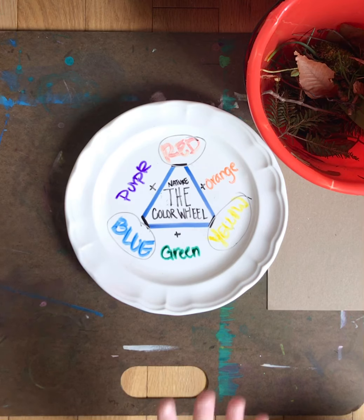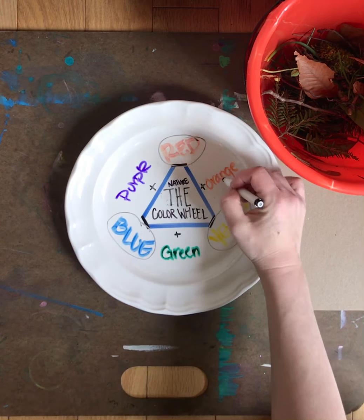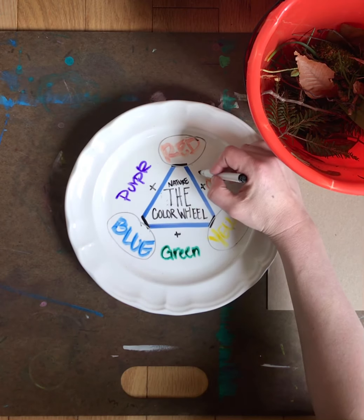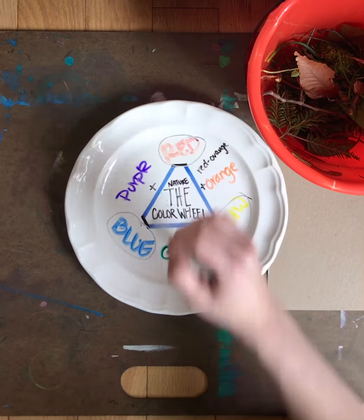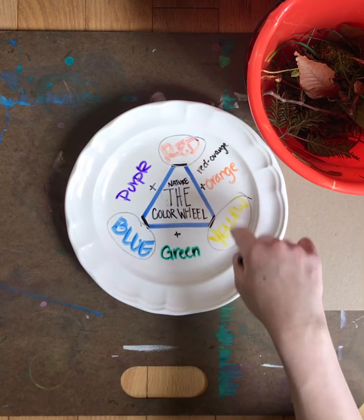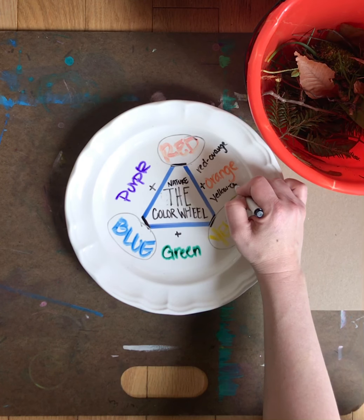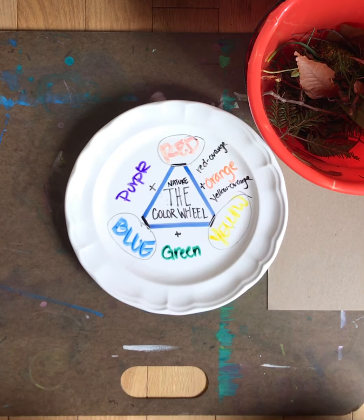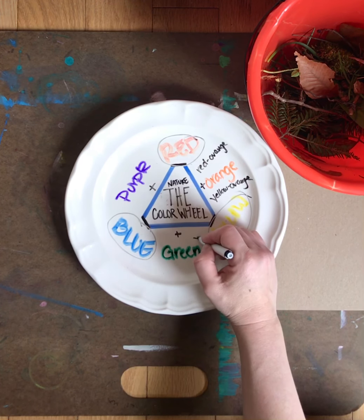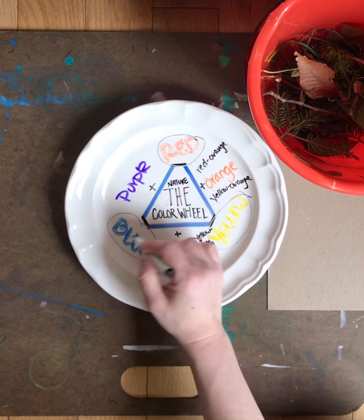There are even more colors on the color wheel, but we're gonna stick with just these today. Just so you know, if you were to mix red and orange together you're gonna get red-orange — makes sense, right? And if you mix orange and yellow together you're gonna get yellow-orange. Those are called tertiary colors. Yellow and green is yellow-green, blue and green is blue-green.